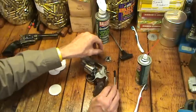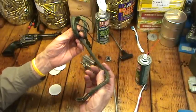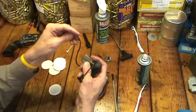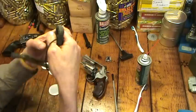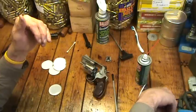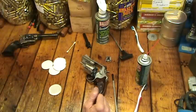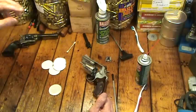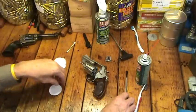I typically do not use a bore snake for revolvers. This is a bore snake — you drop the end down through the barrel chambers and then just pull the whole thing through. They work great; I really like them. I have them for most calibers, but I just don't use them for revolvers or semi-automatic pistols, because they are so simple to clean without that.